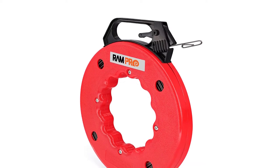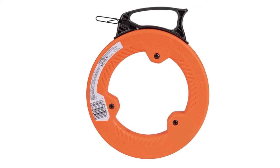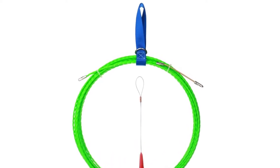Are you looking for the best fish tape? In this video, we will break down the top 4 fish tapes on the market. We have included links in the description for each product mentioned, so make sure you check those out to see which one is in your budget range.